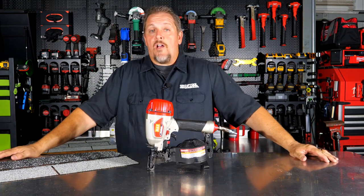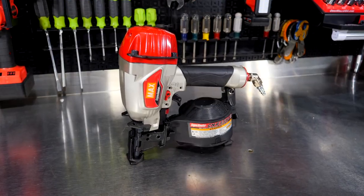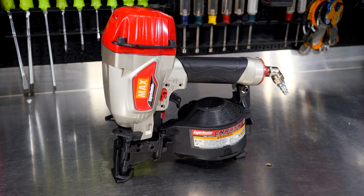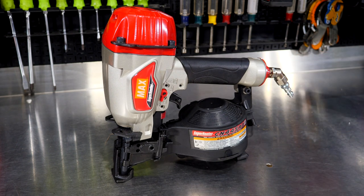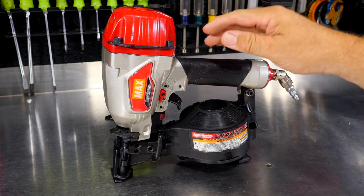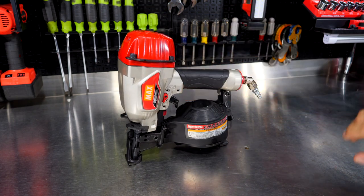Then we'll come back and talk about pricing, warranty, and what we think of it. This Max USA Superroofer, model number CN445R3 — first thing, this thing is very light. Obviously, this is a pneumatic tool. You see the air fitting here on the back, so you don't have things like batteries and flywheels weighing it down. We'll weigh this here in one moment.